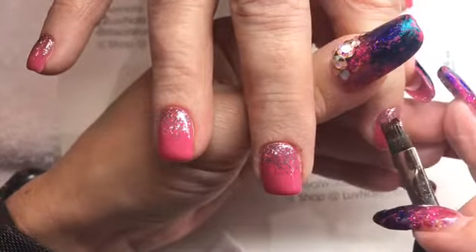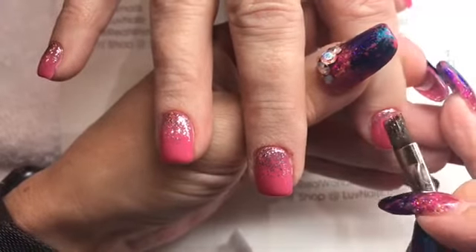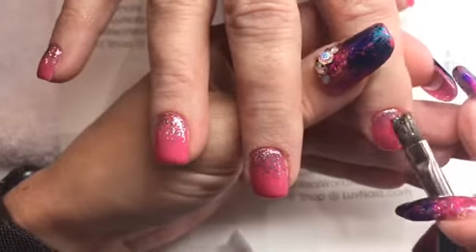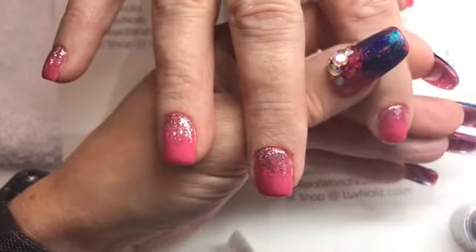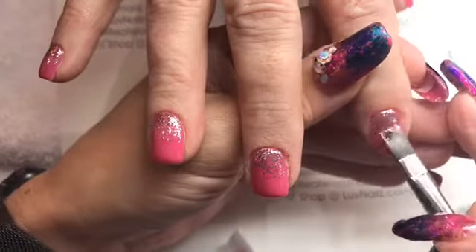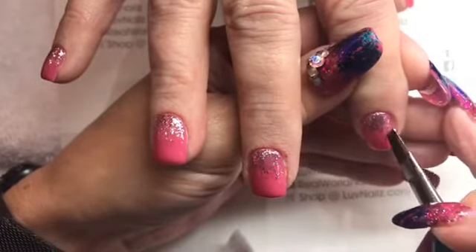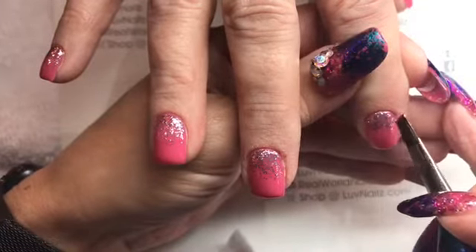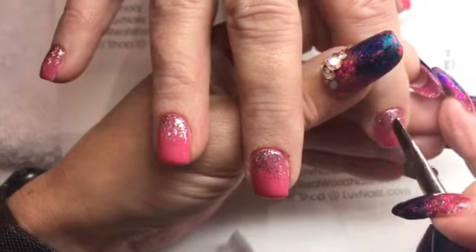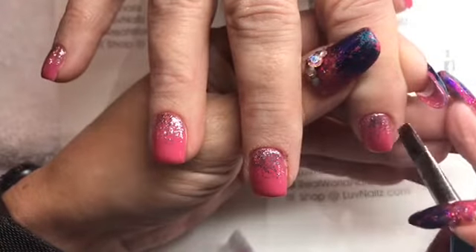If you're doing two colors — say you started with the blue from the Glitz — you could always do this over the top of it. If I was doing two solid colors of Glitz I would probably add a little bit more of the second color to make sure I have enough coverage. I'll get to do that this week and pop back on and show you guys that too.